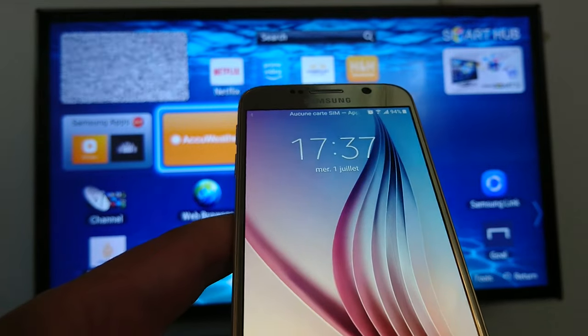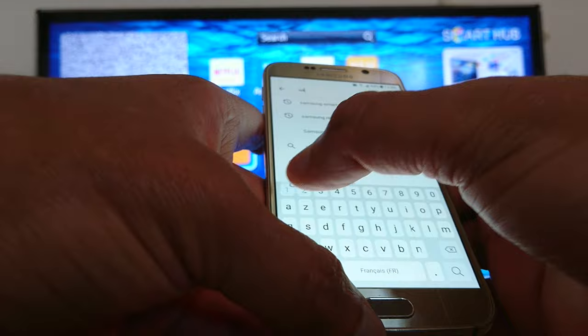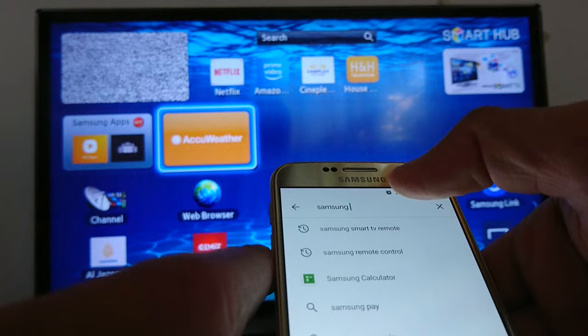Hello everyone, today I'm going to show you how to use your smartphone as a remote. Let's go to the Play Store. It's always better to enter the name of your TV model — Samsung Smart TV remote. You can try as many applications as possible.